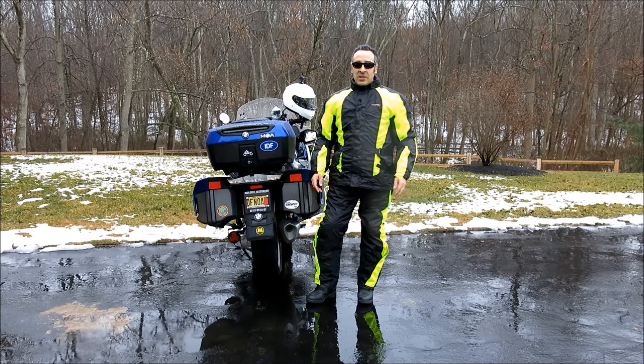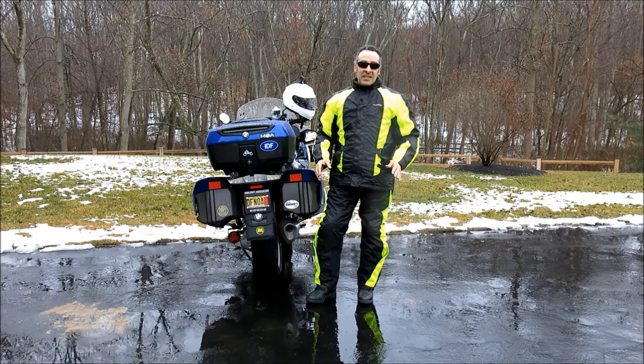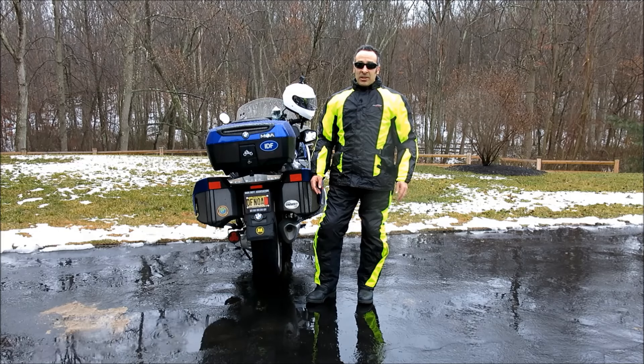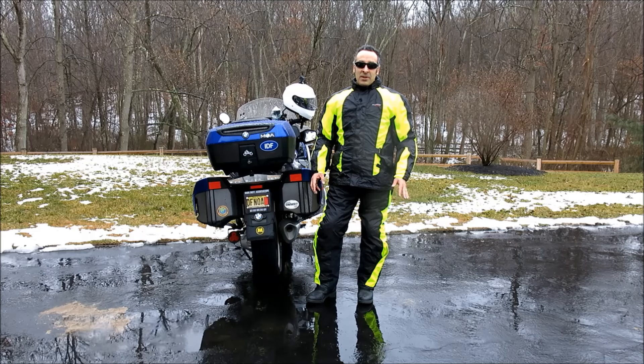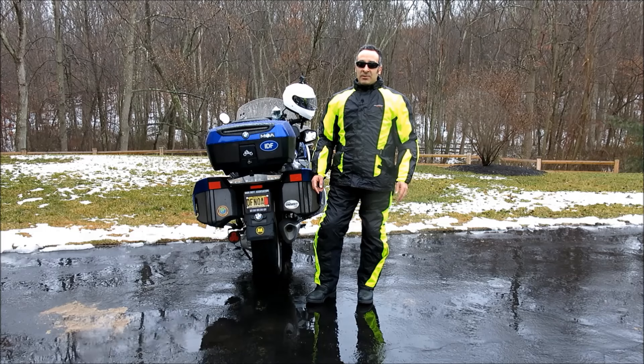Now it is that time again — spring is thankfully just around the corner, and here in the east that means rain and plenty of it. I've been testing this Olympia gear since last summer for an upcoming article in Motorcycle Consumer News, and I've now been through enough biblical flooding to give you a clear idea about the functionality of this gear.